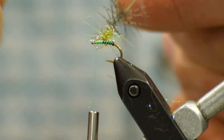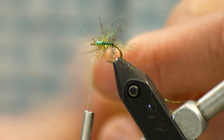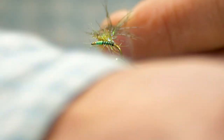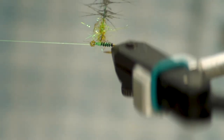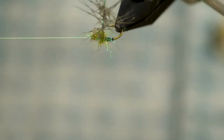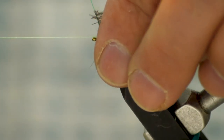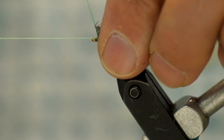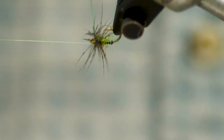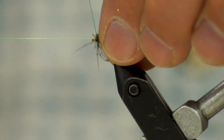We're going to spin that all up tight and come back in to pluck on that ice dub a little bit if you need to. We'll bring the bobbin cradle into play and get those turns for the thorax, then start coming forward with the hackle, just sweeping those fibers back as I go. This creates a nice spidery-looking hackle.